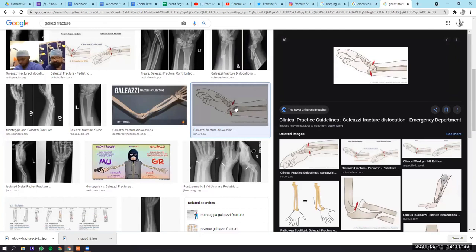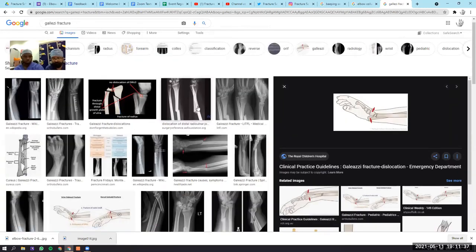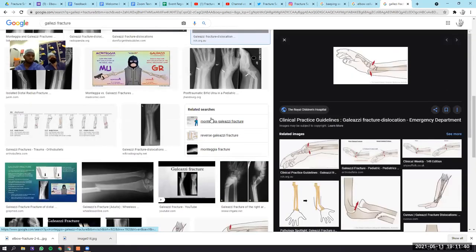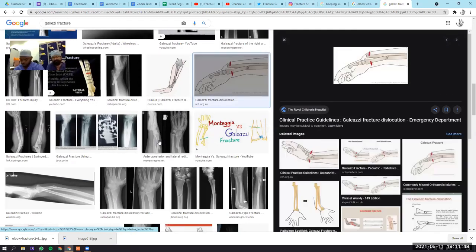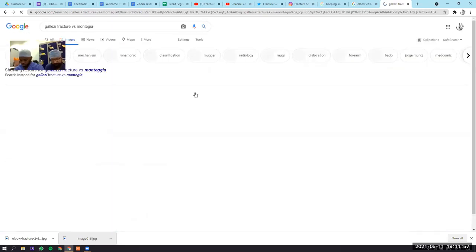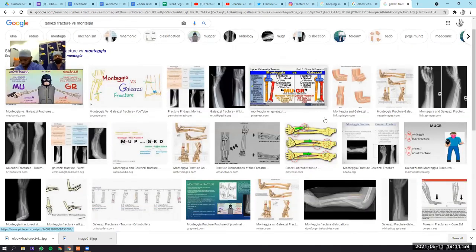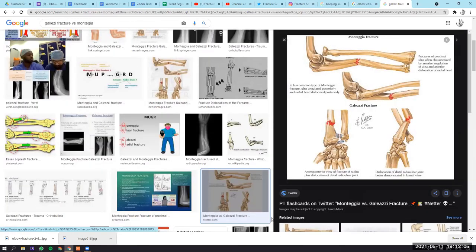A question came in about which is more common — Monteggia or Galeazzi. Monteggia is more common, and is more often seen with elbow injuries in children, where there is plastic deformation of the ulna — so you don't see any fracture and think it's normal. Then after a few weeks another view shows the radial head is dislocated. It's a very difficult condition to treat, especially if neglected or missed initially.